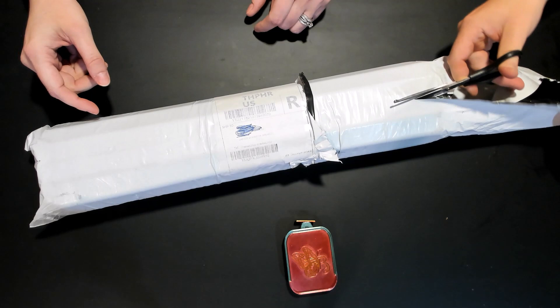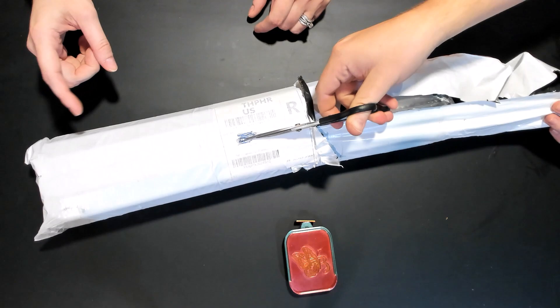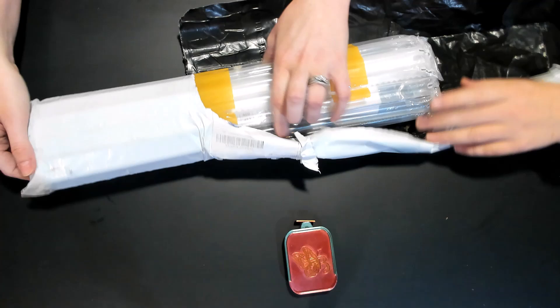So it came to us like this. It has like this outer plastic wrap cover. Between fibromyalgia and COVID brain, I can't remember anything at all.